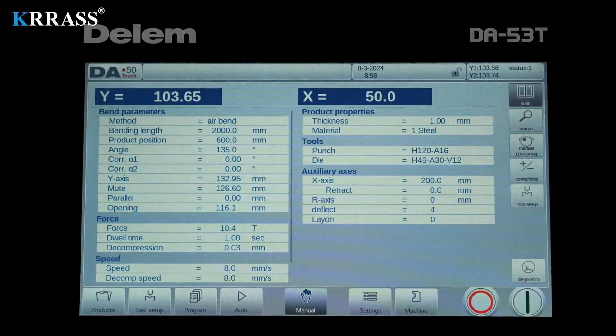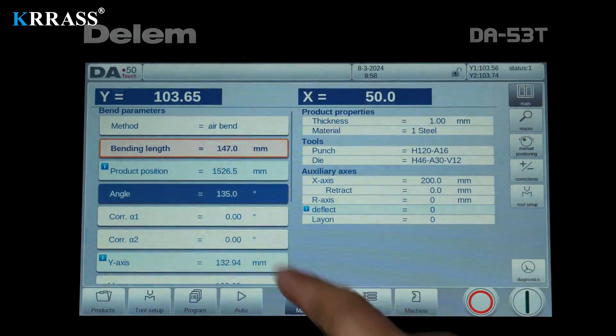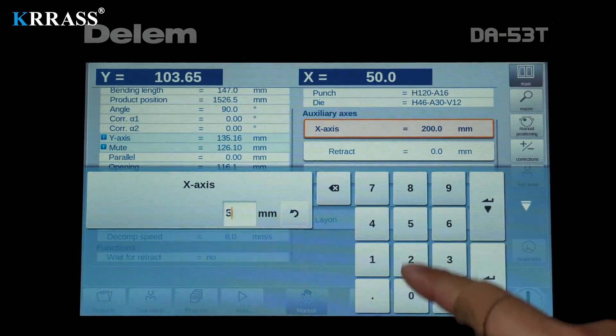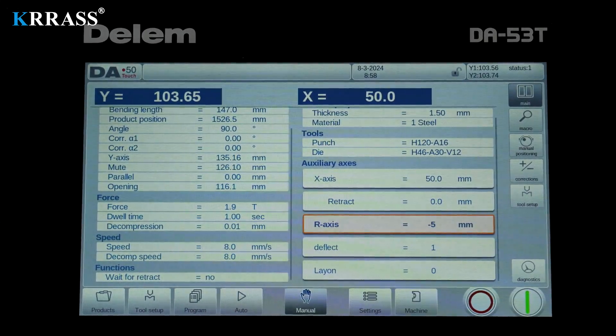In terms of programming, the Delem DA-53T controller supports touch programming. You only need to input a few simple parameters, select the corresponding tooling and dies, and the powerful CNC controller will operate the machine according to your instructions, assisting you in completing the corresponding bending tasks.